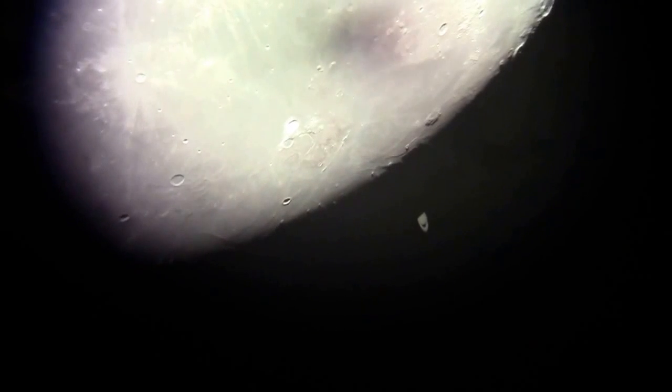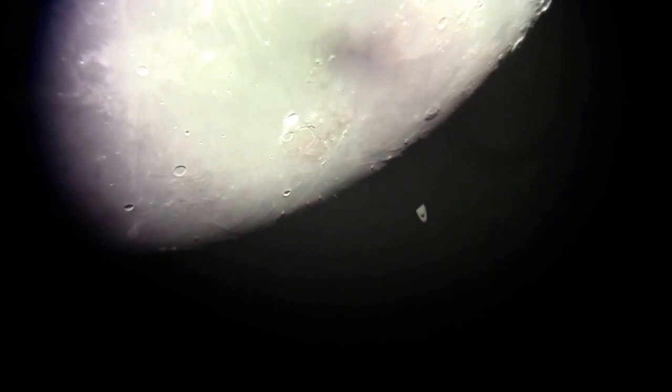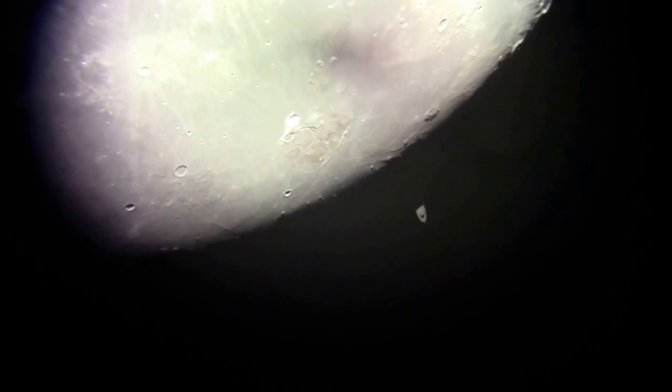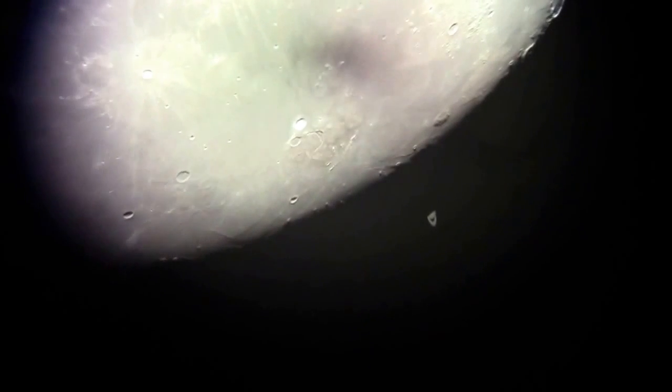Sorry guys, I'm depriving you of a naked eye view. It's going behind the dark side of the moon. Why would I be so short? It sucks being short, man. It's starting to wander behind the moon. It's almost gone.